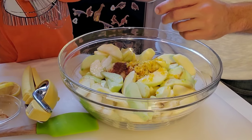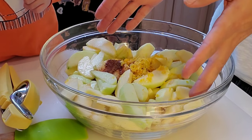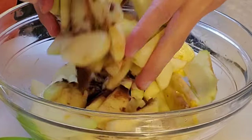Now we are going to mix this up using the most important tool we have on our body — our hands! Roll up your sleeves, make sure your hands are nice and clean, and go ahead and dig in.